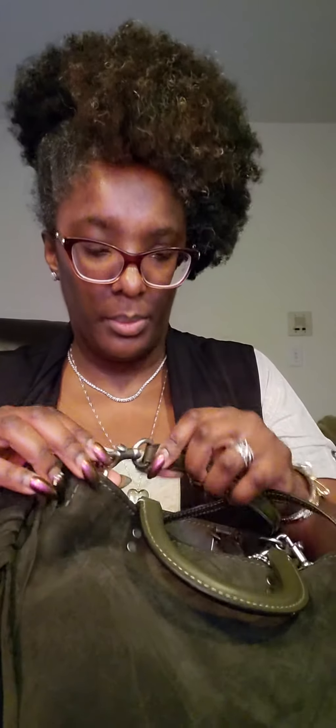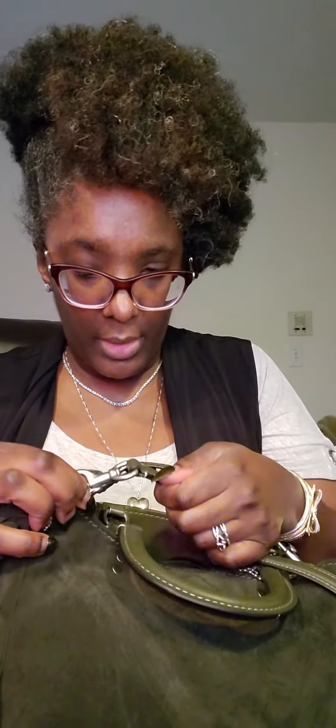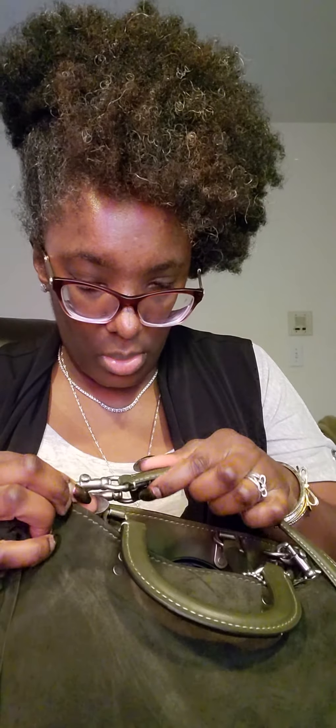It has some studs on the back — those do have 'Coach' engraved in them. The hardware that holds the straps together has 'Coach' on it. The D-rings also have 'Coach' on them. The clasps don't have 'Coach' on them, just on the pulley part.